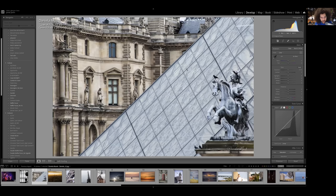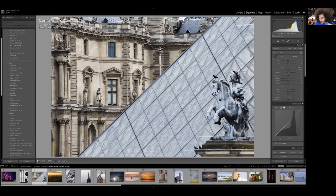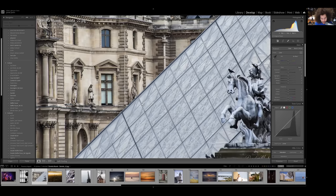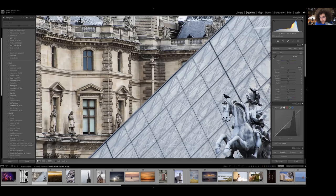This is a fantastic image. You're at f/10 — I rarely shoot at f/10 because I'm not shooting landscapes or inanimate objects, but here the f/10 makes this image tremendous. Why? Because we've got three different layers of the museum. We're at the Louvre in Paris. You've got your statue, you've got the I.M. Pei pyramid, and you've got the Louvre building in the background. Really fantastic layers. The angle is great, your lines are great — this is fantastic.